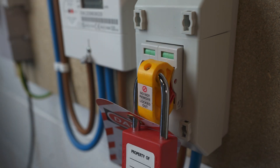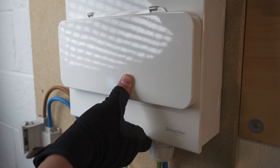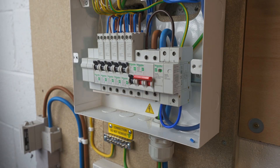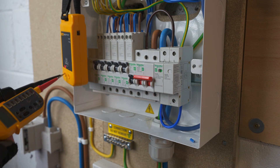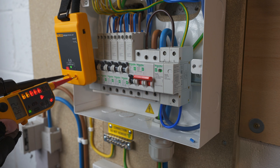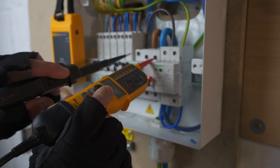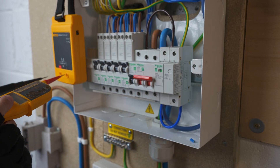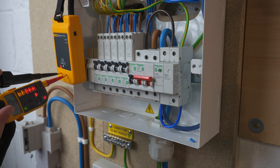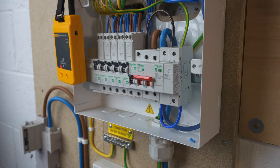Further secure the isolation by putting notices and barriers on the locking off device — attach your warning notice and apply your padlock so that no one can interfere with the isolation. You then want to prove the isolation has worked. Take your approved voltage tester, first prove it on the proving unit to ensure it's working correctly, then test for voltage between live and neutral, live and earth, and neutral and earth. By testing all these combinations, you're ensuring there's no voltage present on the circuit whatsoever.